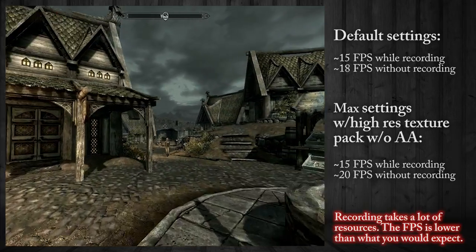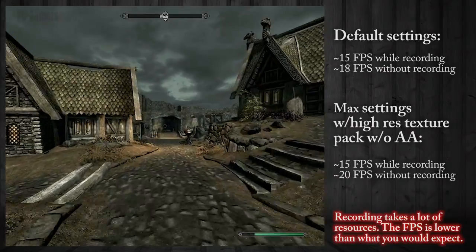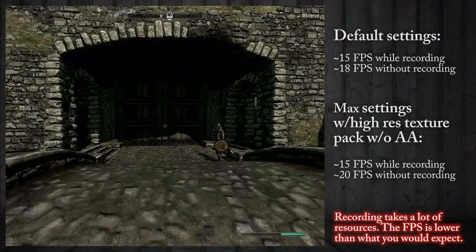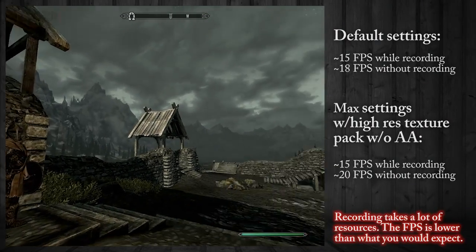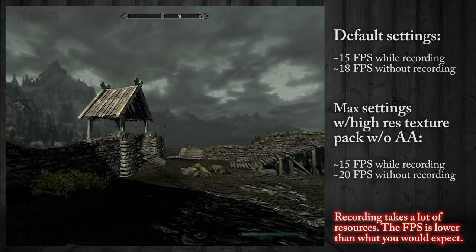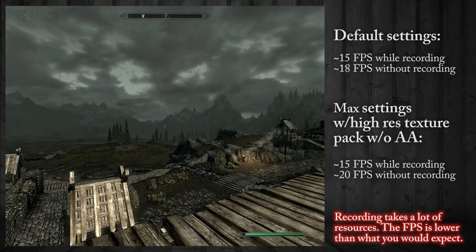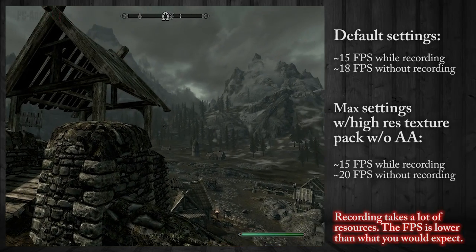Here we are with max settings and the HD texture pack. You can tell it looks good but it's kind of jerky. It's a bad FPS. But it is a console port, so it does run pretty well. As you can see it actually runs a little better and I'm not sure why — and you're recording too. Looks pretty nice. Mods make it better.